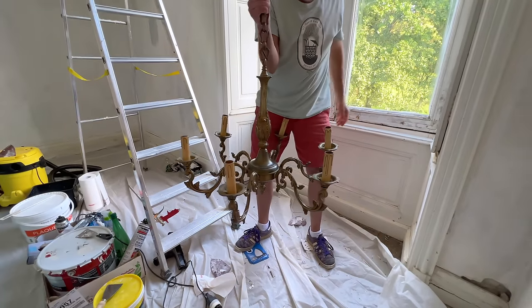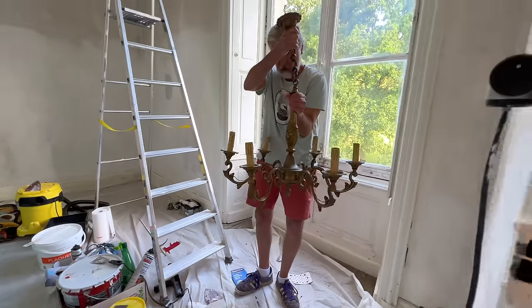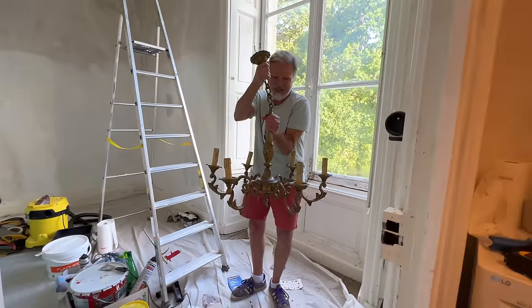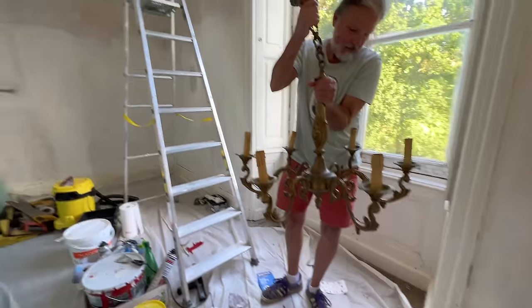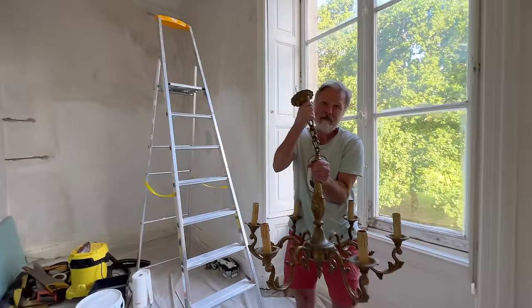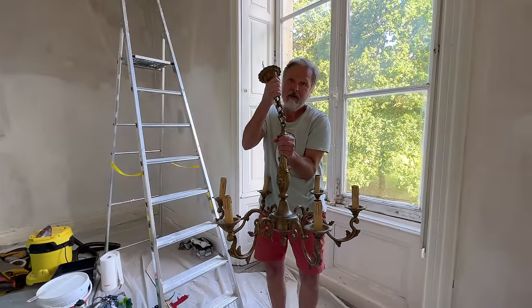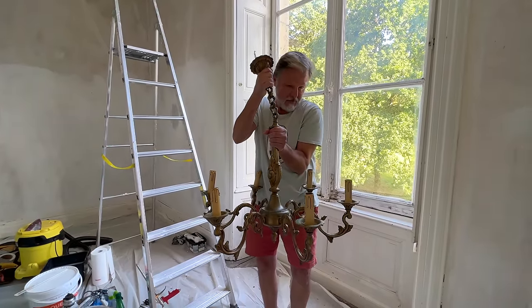This chandelier is really heavy — it's brass and too much for me. We're going to set the scaffolding up because the last time we went to hang a chandelier on a ladder, disaster struck.